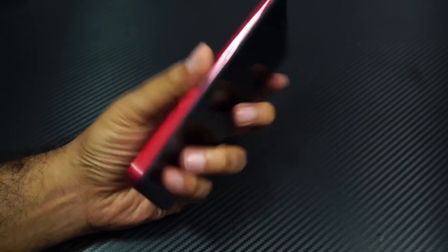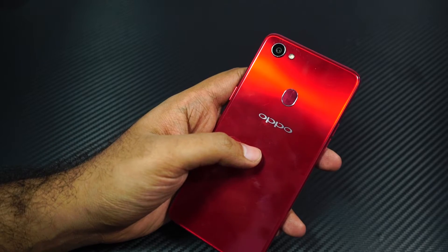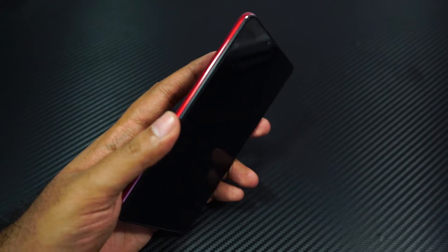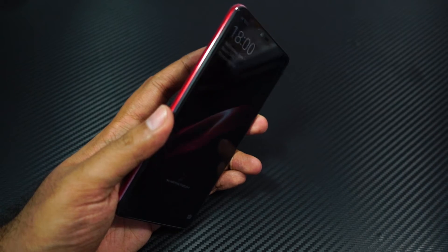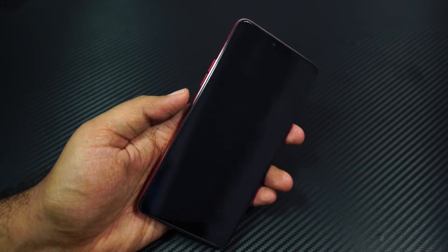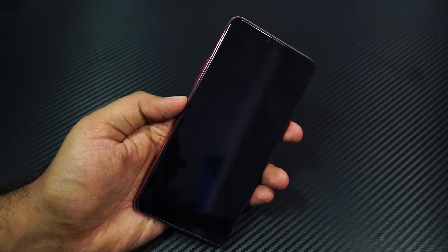Now coming to the fingerprint scanner and face unlock feature, they are super fast. Let me just give you a quick preview of the fingerprint scanner. As you have seen, the fingerprint scanner is super fast — probably as good as any other flagship out there.